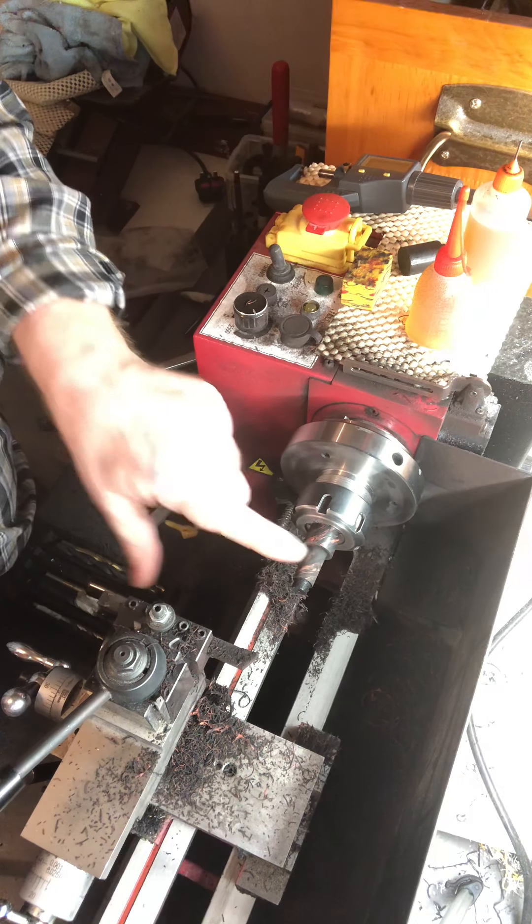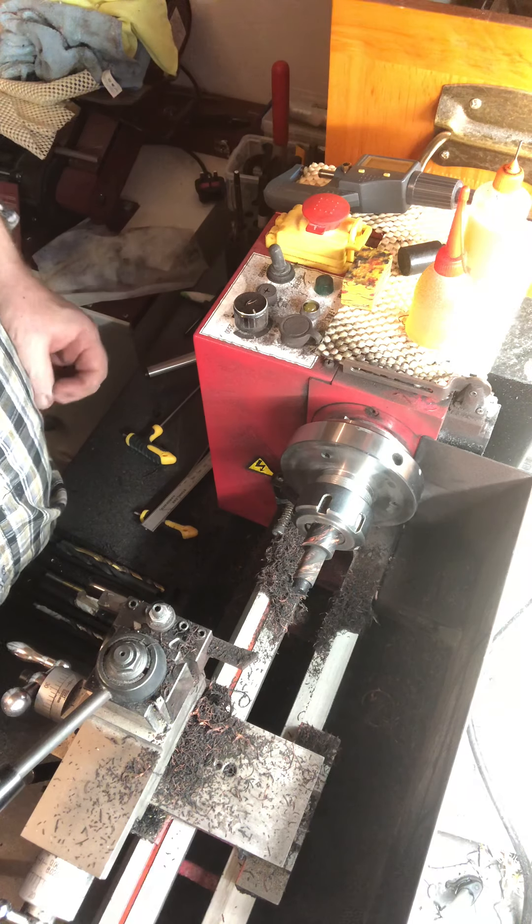Now we'll just do a little bit of shaping on the outside diameter and then drill through for the thread diameter.